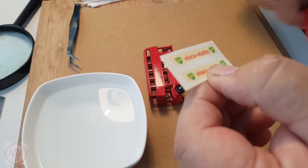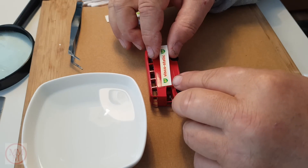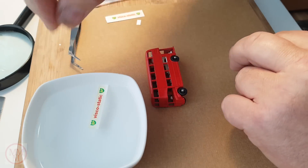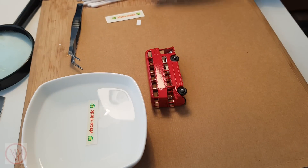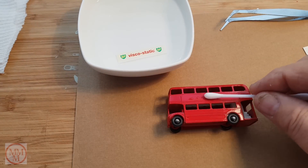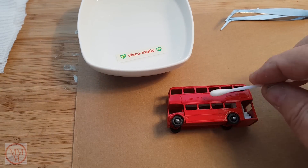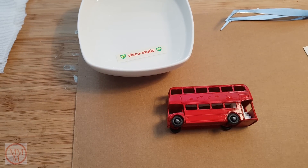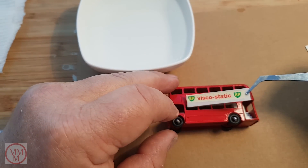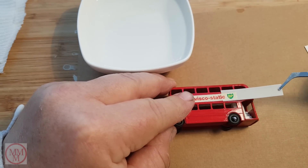I start by cutting the decals roughly to size and then do a test fit to see what they look like. Next I place the decals in lukewarm water so they will separate from the backing sheet. Before the decal separates I prepare the vehicle by moistening the area where the decal is going to go. Then I carefully position the decal using some tweezers and prepare to slide the backing sheet from under the decal.